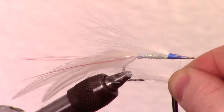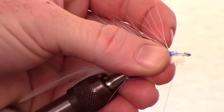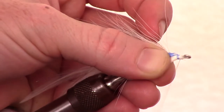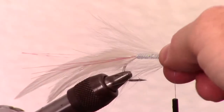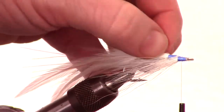Measure a smaller piece of white bucktail and measure this to just slightly longer than the hook. Snip this on an angle also, and tie it in under the hook shank. Once secured tightly, mash the fibers and spin them a bit to cover the sides of the hook shank with the bucktail fibers.